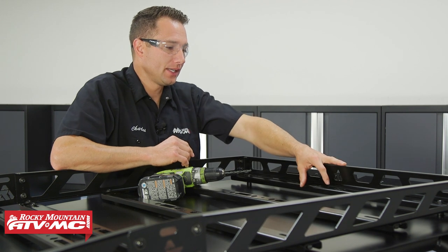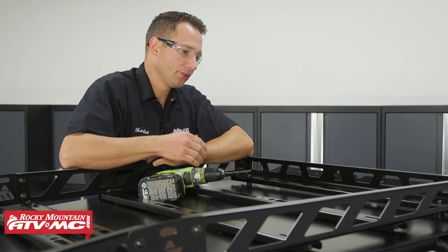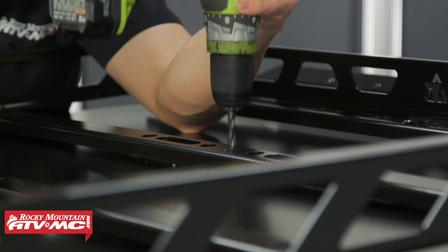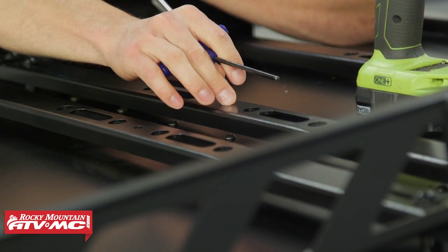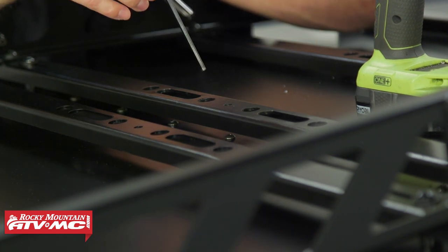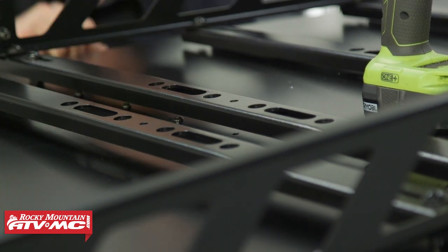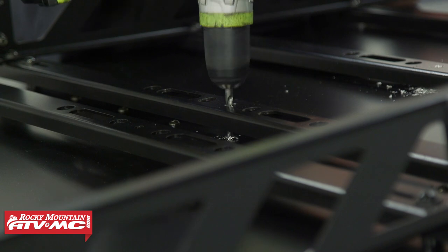Now that we have everything tightened down, the holes in the center of the cross members are in the correct spot, so we can take our drill bit and drill through all seven cross members in that center hole. For the middle cross member, there's actually a bolt right in that middle hole that we need to remove first — that's where we're going to use our 4mm Allen and 10mm socket. This is just one of the bolts holding the front section to the back. We'll go straight through that bolt hole and then finish drilling the rest out.